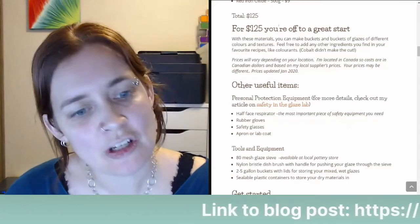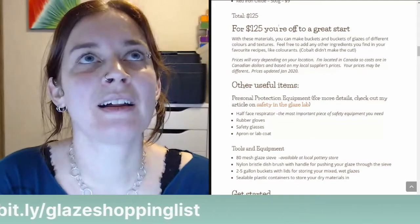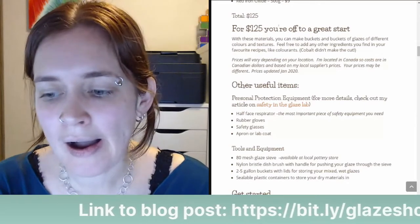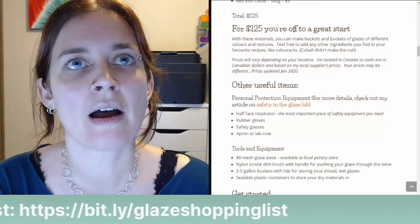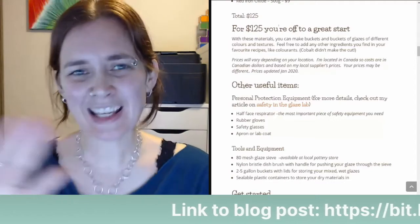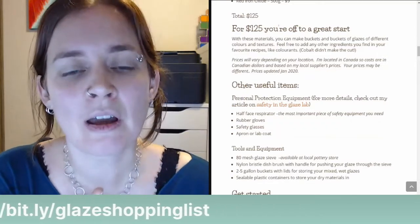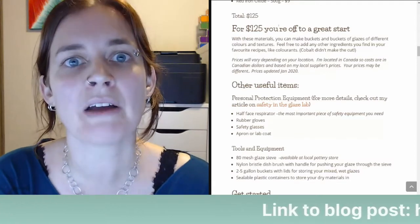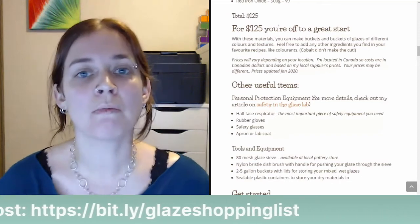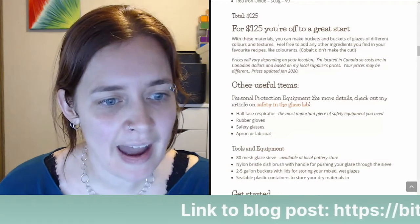Someone asks: can you recommend a good glaze chemistry book? The main book I would recommend is 'Clay and Glazes for the Potter' by Daniel Rhodes — that's a good book that gets into the chemistry. Val Cushing's handbook is another one — it's like an orange spiral-bound book, chock full of information. I also have 'The Ceramic Spectrum' by Robin Hopper. I didn't do most of my learning through books, but I do have a collection of glaze books, and those are some of the ones in my library. John Britt's books are also very good, according to Ricky in the comments.